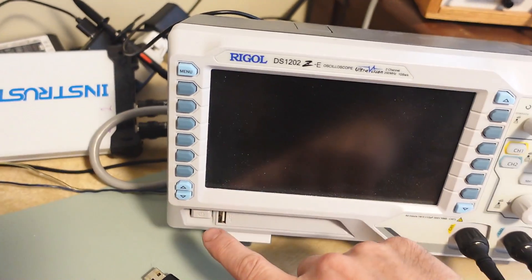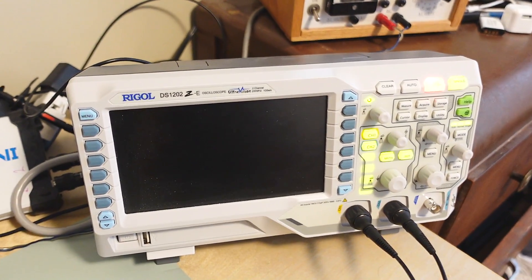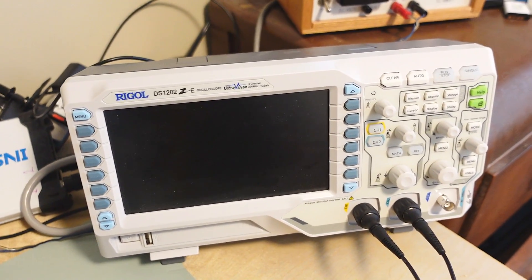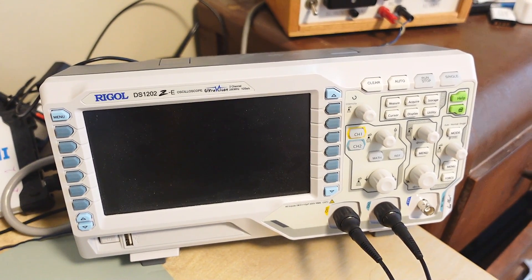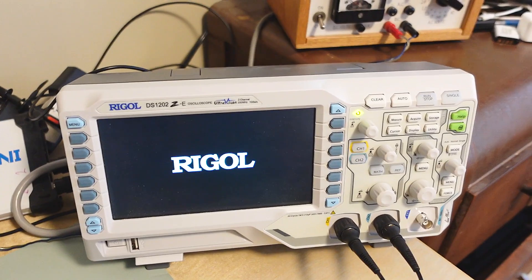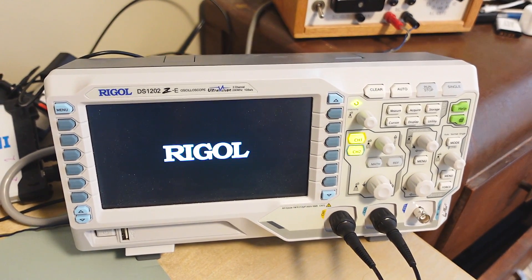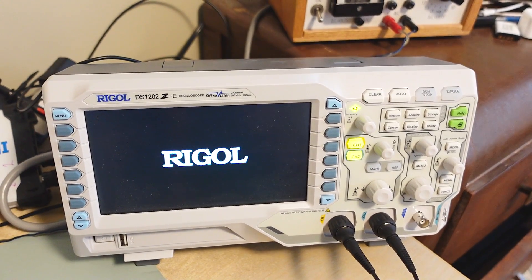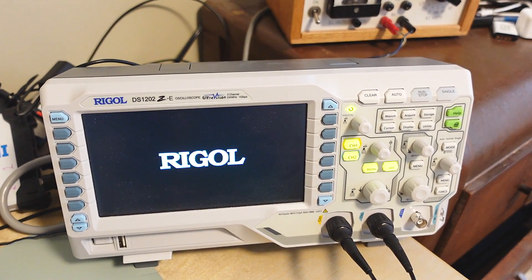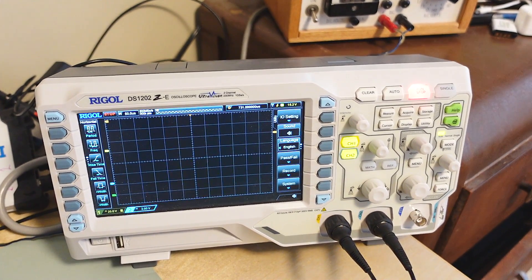The scope is in some ways annoyingly sophisticated. For instance, just to turn it off and then on again, I have to wait quite a while for it to come up, which to some extent reduces the spontaneity of it. And we're back finally - so it takes longer for that scope to come up than it does for an analog scope to warm up the CRT.